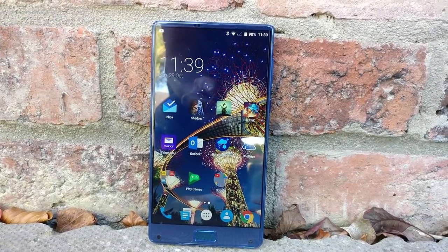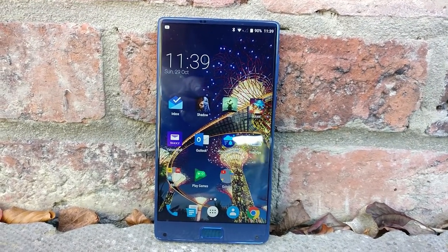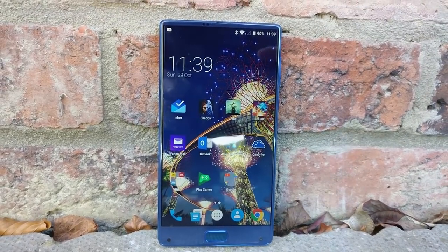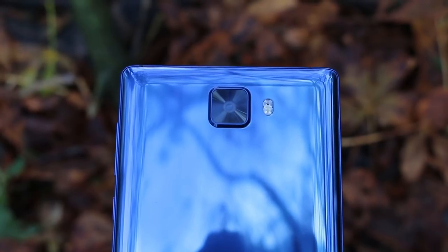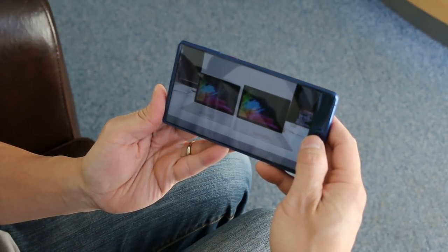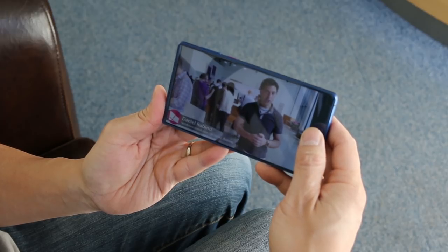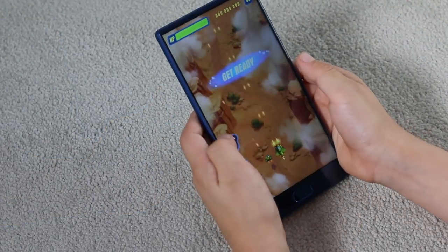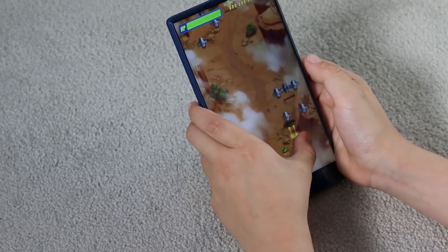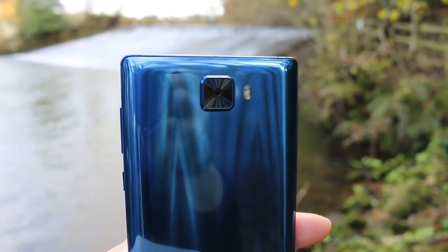Of course, at this price range there are some compromises: no microSD support, NFC or headphone jack. The camera quality and functionality is disappointing and lacking from the S8. When using this phone for extended periods, you notice the weight and width in your hand. As budget bezel-less phones go, the Elephone S8 has a superior screen and performance alongside an all-day battery. For £180, it's a bargain.